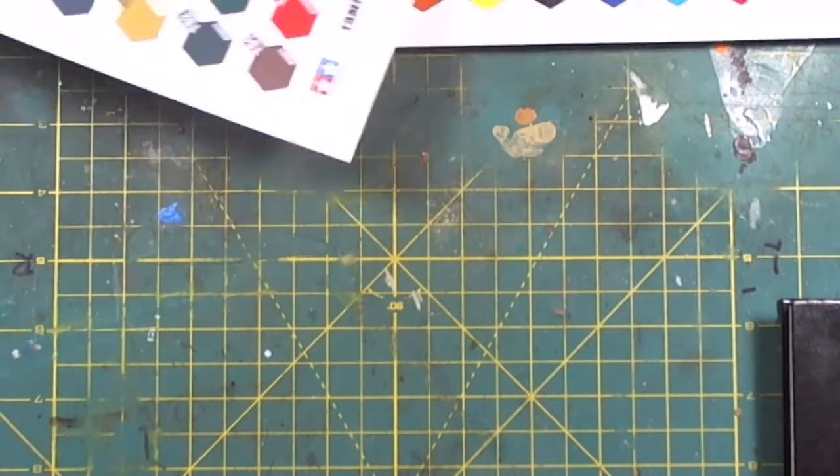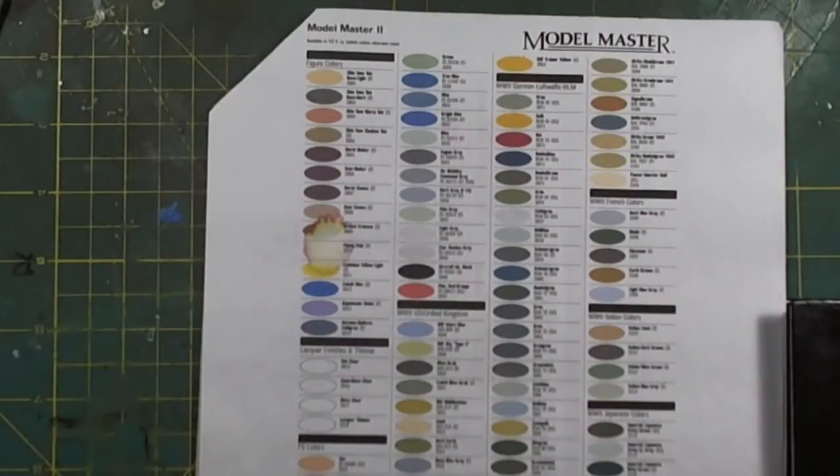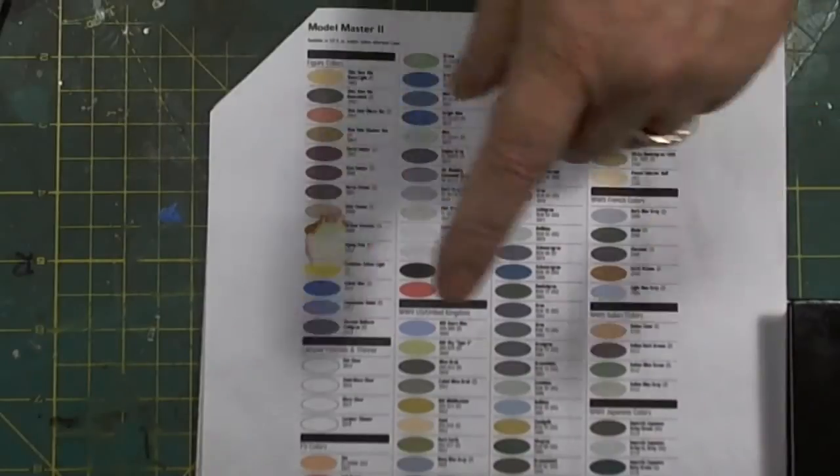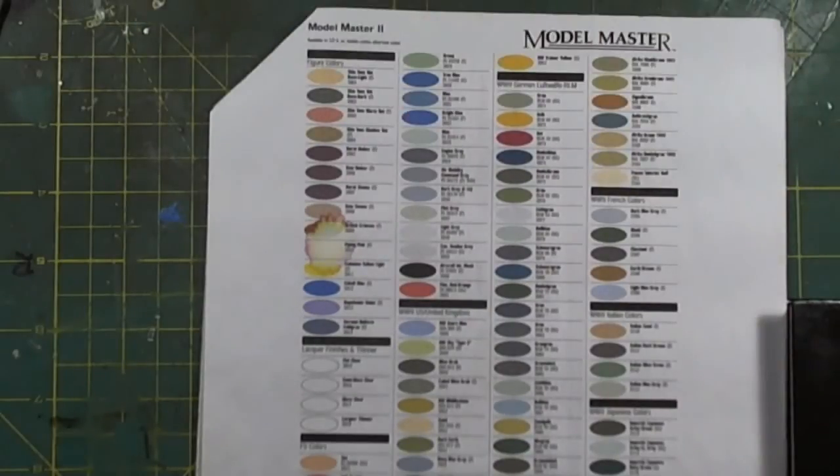I've got Vallejo, Hobby Color, Mr. Color, and Tamiya — all in a protective sleeve I refer to when needed. Most of the time I refer to the main chart for quick reference, and when I need an actual comparison in real time — because you see there's a stain on it — I use my glossy ones to get an accurate color, especially when I'm looking to match something.